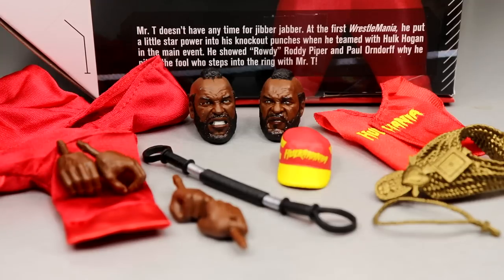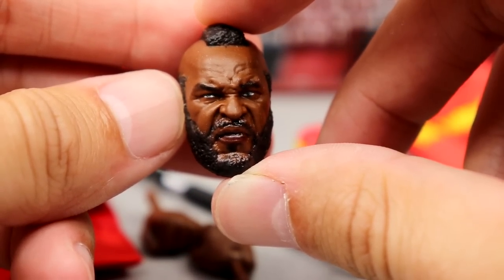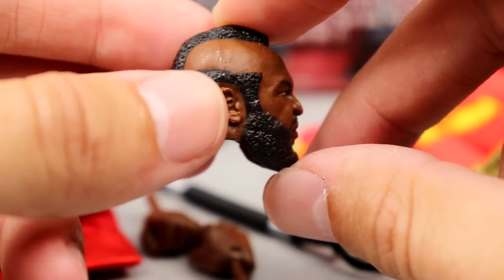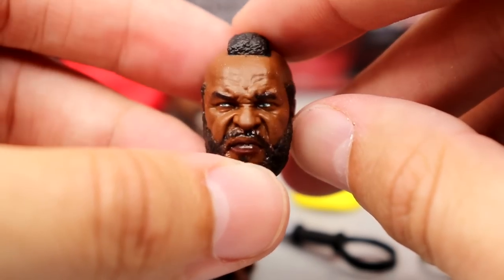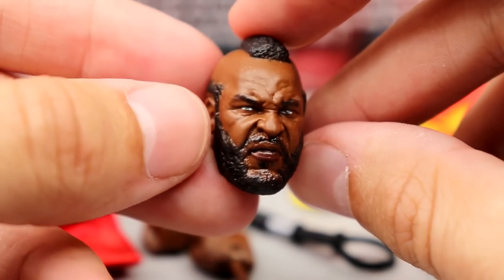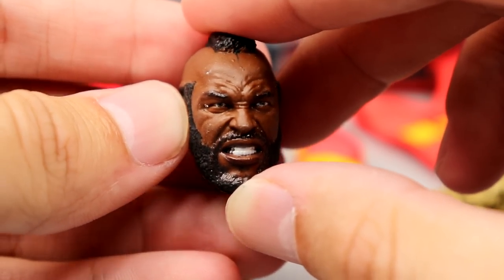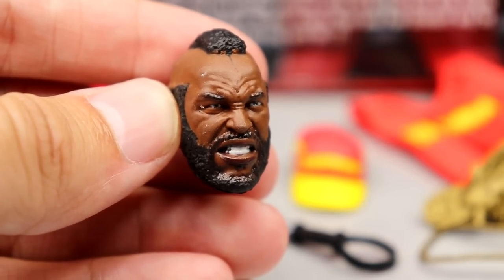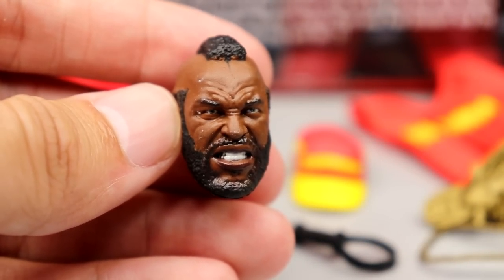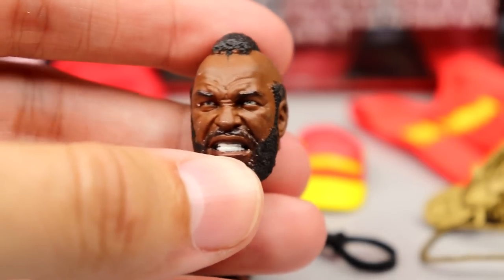Diving into Mr. T's accessories — quite a slew of stuff. Starting with the head sculpts: the new Mr. T head has him doing a kind of stink-face expression looking off to the right. Nice beard texture, they captured it quite well. We also have his older head sculpt, which looks just like the STCC exclusive head and the two-pack with Roddy Piper head. There's some paint chipping on the mohawk, which is a bit annoying, but the sculpt itself is good.